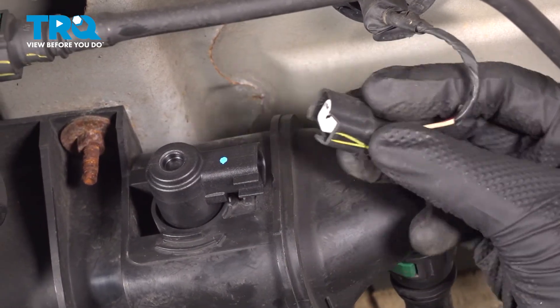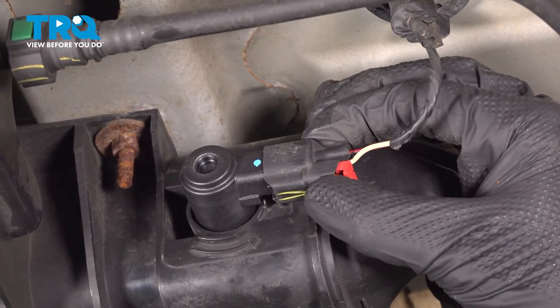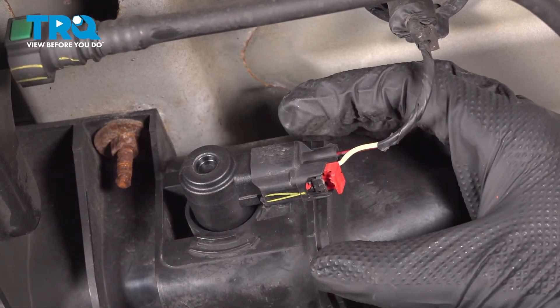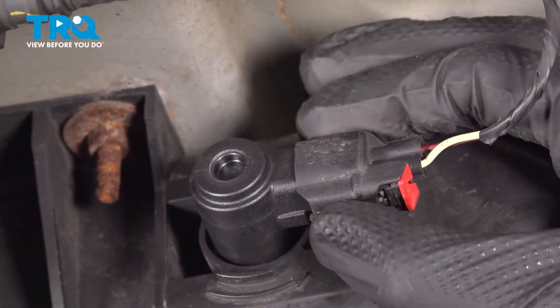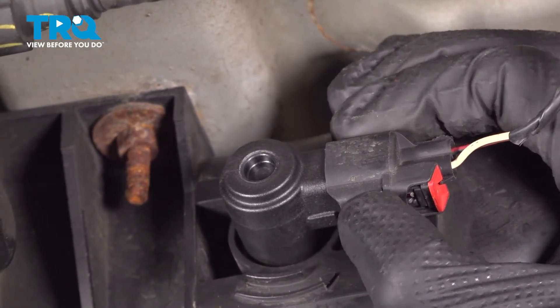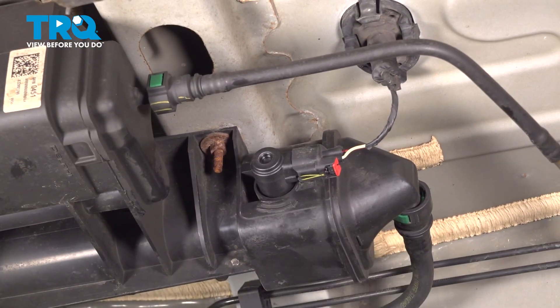Continue on to the electrical connector. Press it in and listen for a click — I heard a light click there. We'll lock it in with the red locking tab. Double check and make sure everything's properly secured.